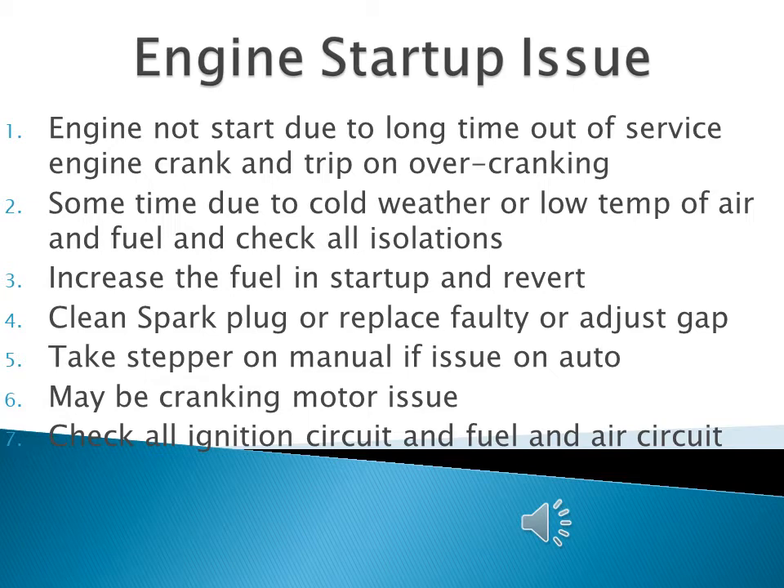Just as a bike or car takes extra time to start in cold weather, a large engine will also face difficulty in cold conditions. To rectify this, we increase the fuel from the regulator during startup, then revert it back once the engine becomes hot enough and ramps up to a specific RPM. This covers the main issues regarding engine startup troubleshooting.